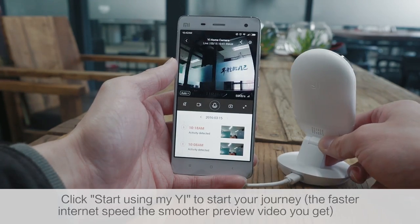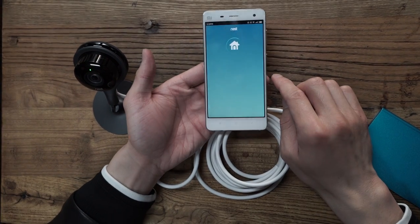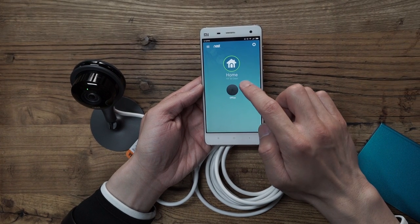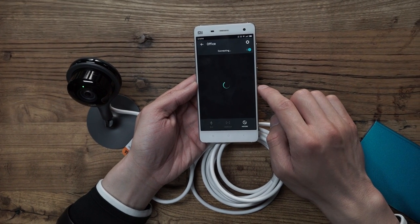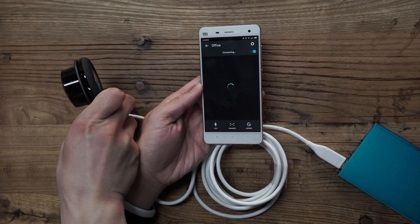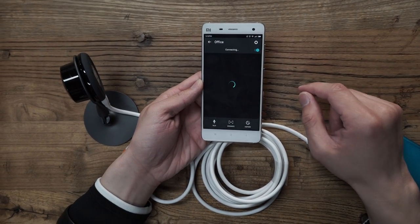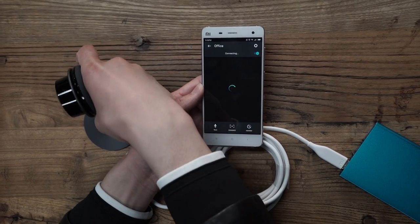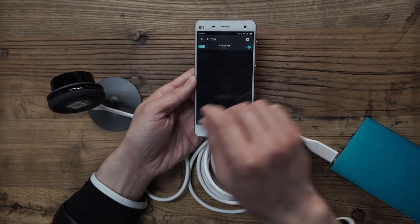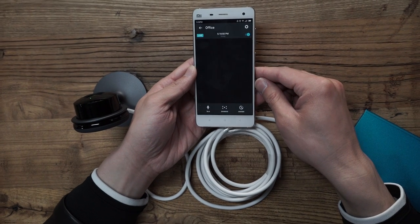For the eHome Camera the live feed works well, but for Nest the video always lags behind about 2.5 seconds. At first I thought it was an internet problem, but it turns out it's not. You can check out the review video from a tester channel.